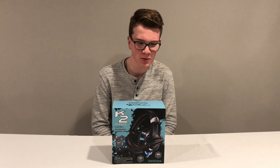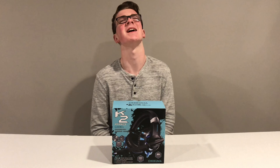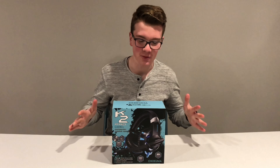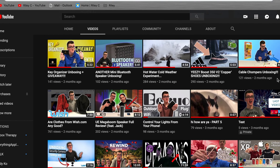K2 Pro High Performance Professional Gaming Headset — what a name. But welcome back to the Riley C YouTube channel. If you're new, get subscribed right away. I'm back here with another unboxing video, because that's just kind of what my channel is.